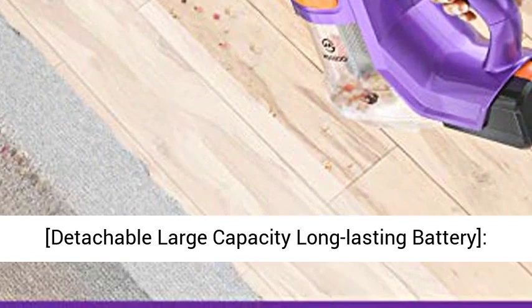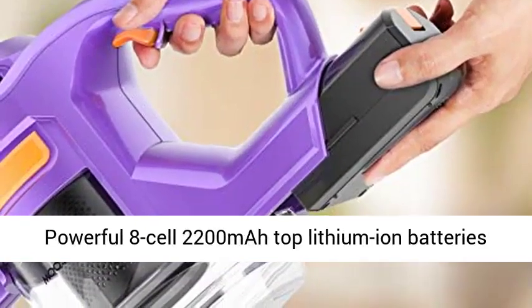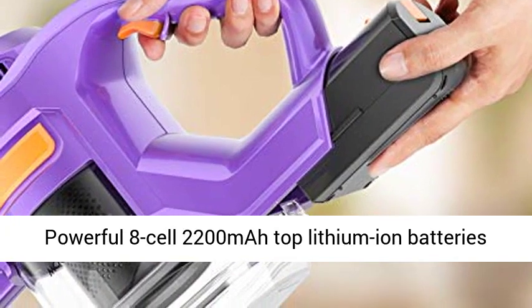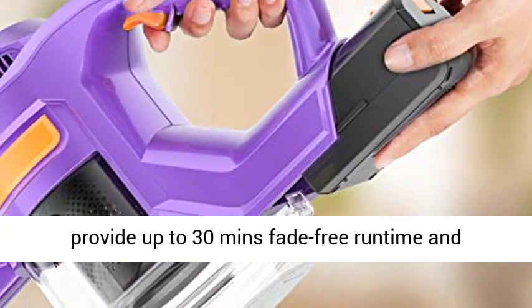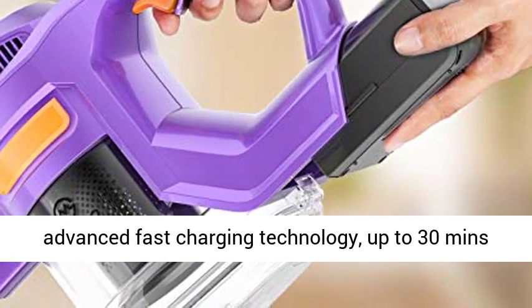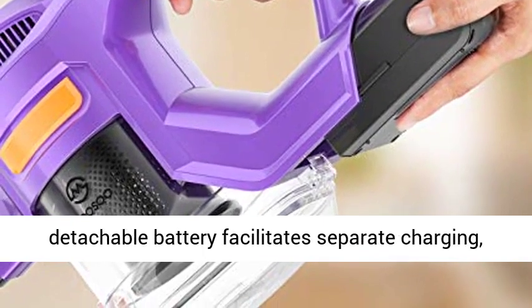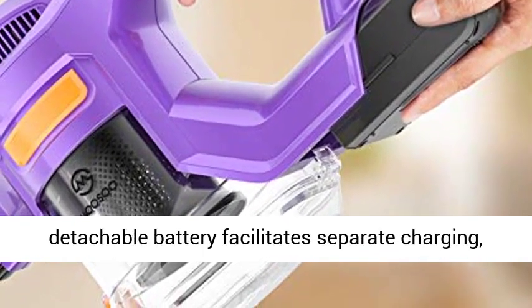HEPA is washable and recyclable. The Detachable Large-Capacity Long-Lasting Battery features powerful 8-Cell 2200mAh Top Lithium-Ion Batteries providing up to 30 minutes Fade-Free Runtime and Advanced Fast Charging Technology — up to 30 minutes on Standard Mode, 15 minutes on Max Mode.